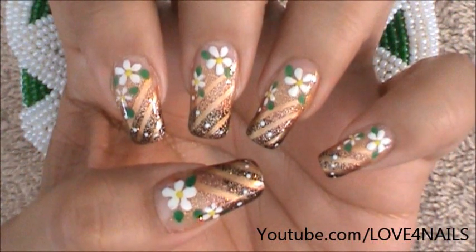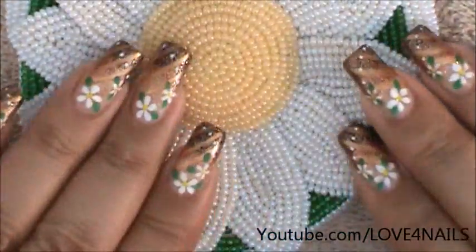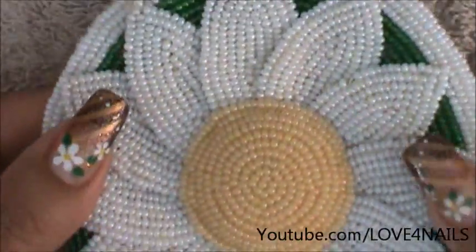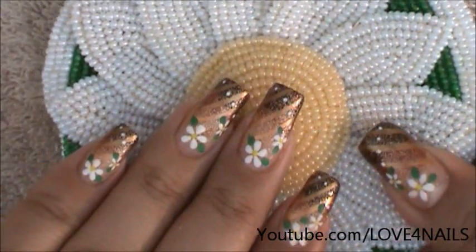Hello, I hope you guys are all doing great. This is the nail art design we're going to be working on today. My inspiration for this nail art design is this little pocket purse I have. I tried recreating these on my nail art design. Let's get started.